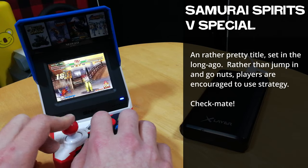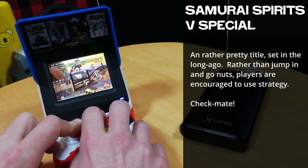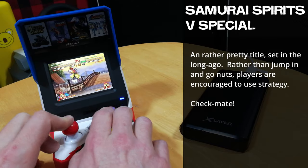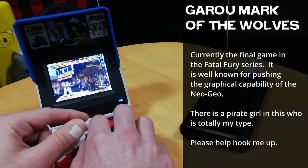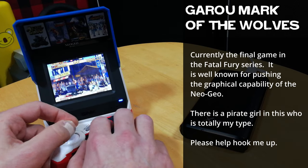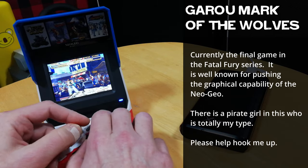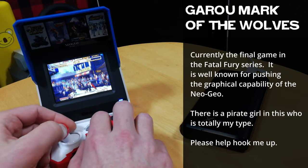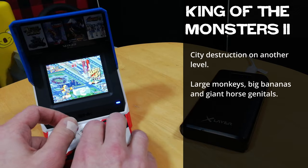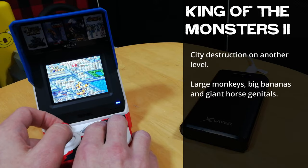Samurai Spirits — very special. A fighting game with Samurai. The genuine AES card on eBay comes up to over $2000. Garou: Mark of the Wolves — if you like fighting games, this one should be right up your alley. King of the Monsters 2 — do you want to be a giant monster and break stuff? This one might be for you.